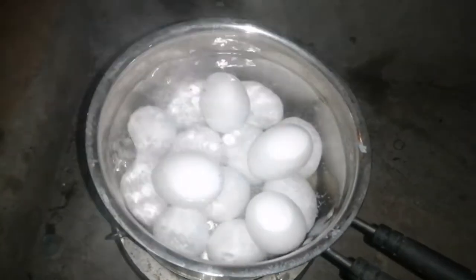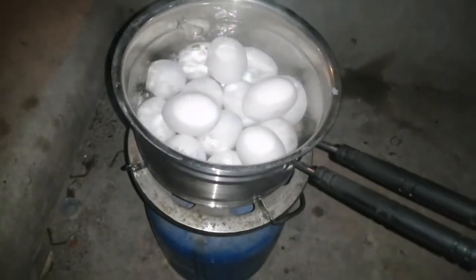We are going to get a light, zoom, and gas. We are going to get an egg boil.